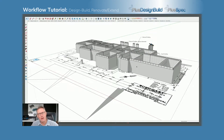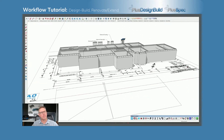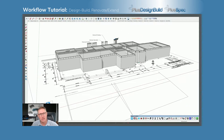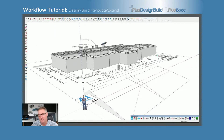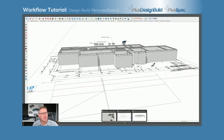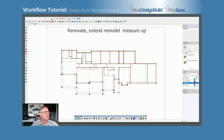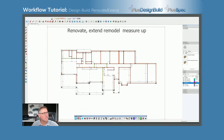Hey guys, I'm talking about renovation, extension, remodel — whatever you like to call it. You'll notice I have started to draw up a set of plans. I'm going to show you how I got to here and what tips I can give you to help you get more efficient at doing this. The first thing I did is I started with a set of plans, and I always like to check that they are correct first.